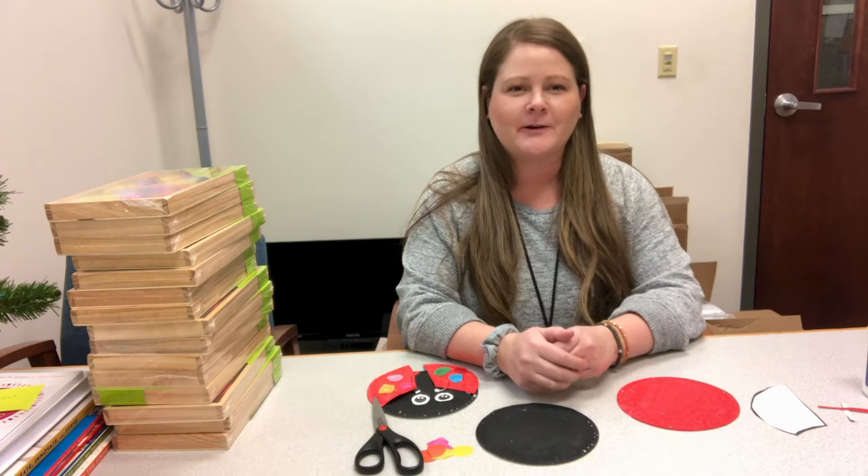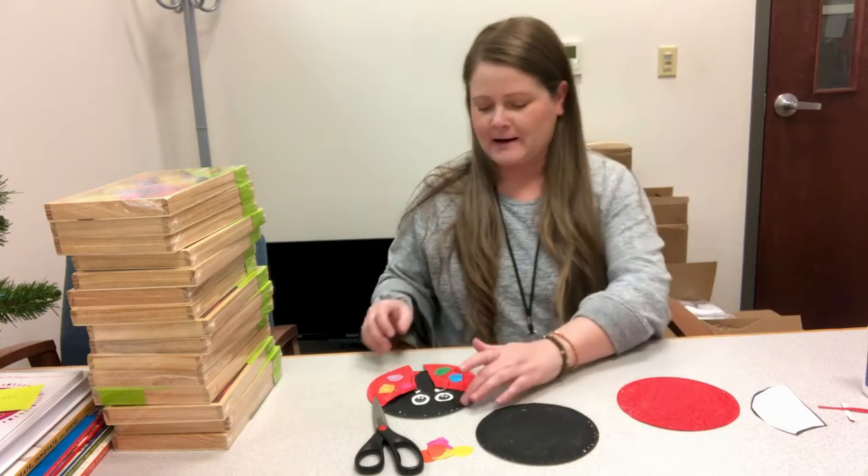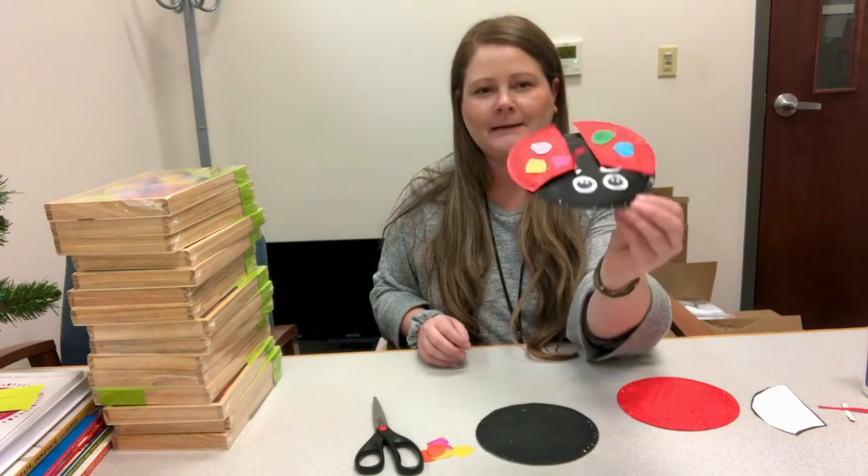Hi everyone, I'm Lauren from Shreem Memorial Library, and today I'm going to show you how to make this week's grab-and-go craft. It is a paper plate ladybug.